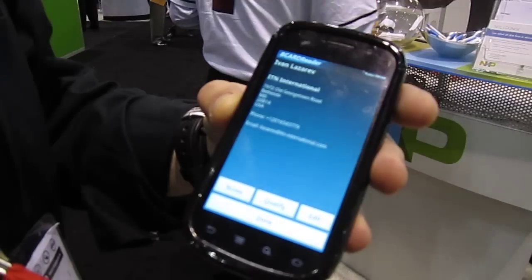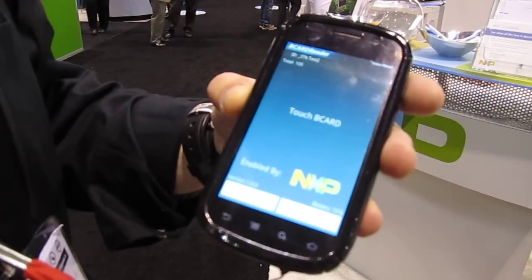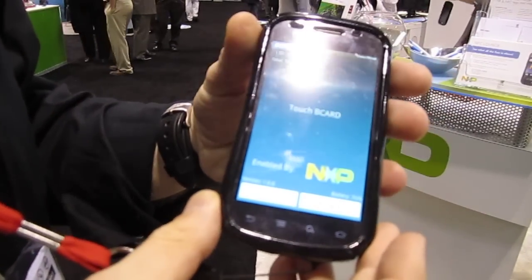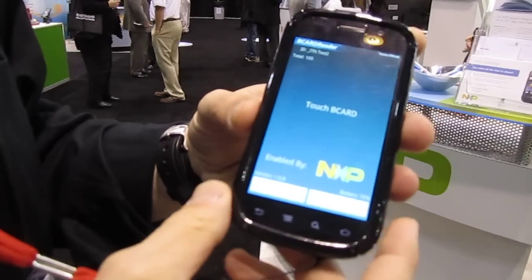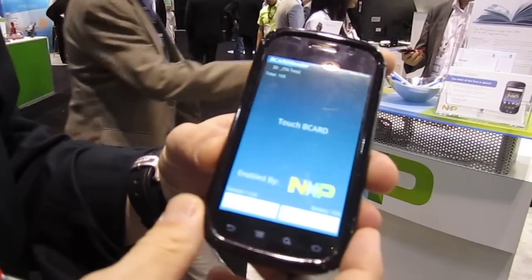This is obviously a phone so it actually has a SIM in it, so all of the information that we collect is immediately transferred to our backend server and is readily available on the B-card network for exhibitors to download. This is a fully functioning application on the Nexus S, available from ITN International at any shows that we will be doing from now on. Live from the RFID Journal — B-card reader on Nexus S.